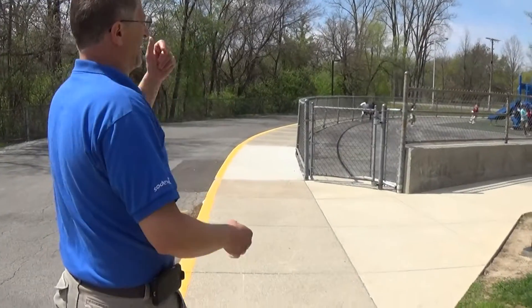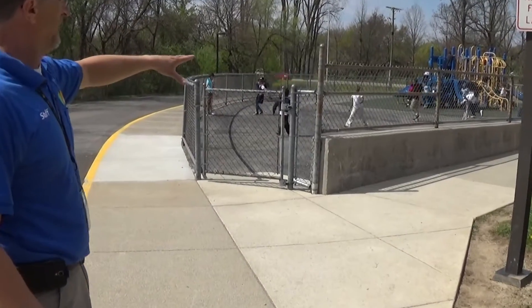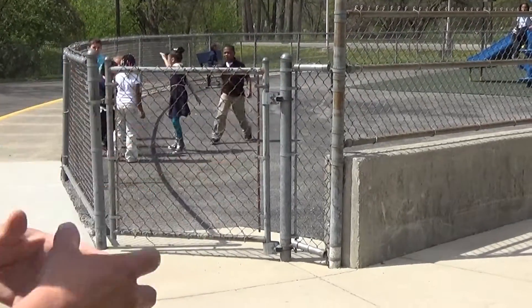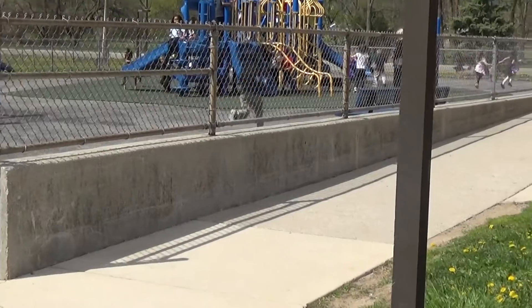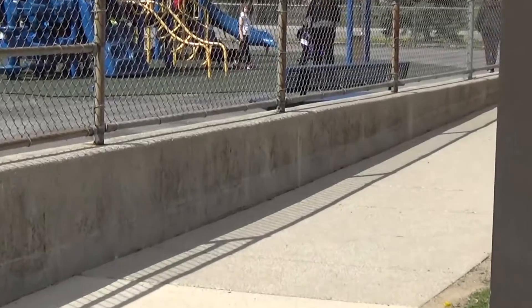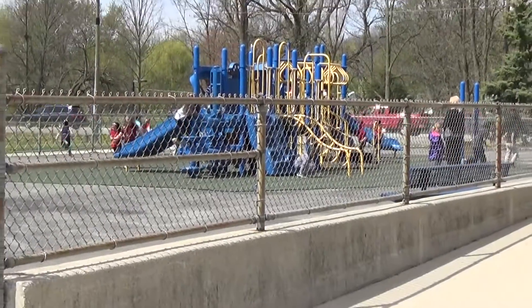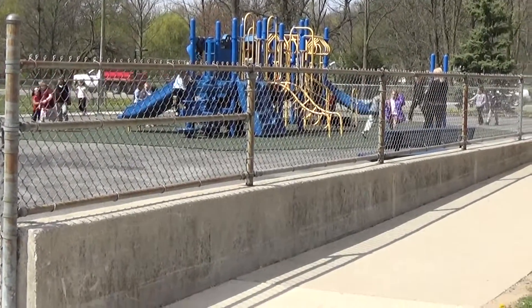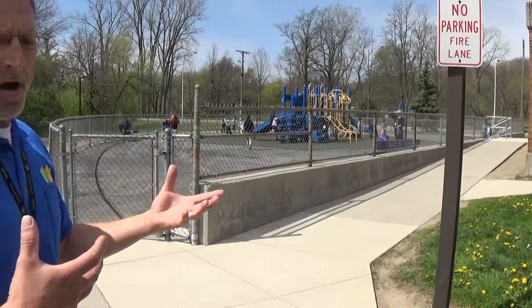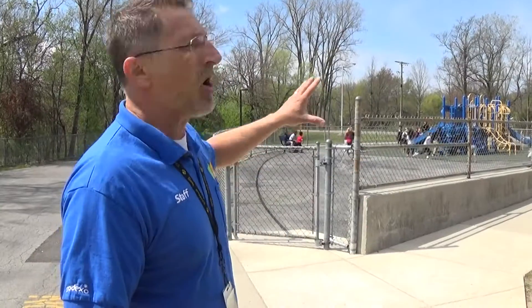Now we're coming over to the playground for a playground inspection. You want to make sure that the fence and everything is put together right and we don't have anything that kids can hurt themselves on. We have a blue bench over here — make sure that bench is safe for people to sit on. Walk through the playground equipment and make sure we don't have objects that can hurt kids — bars missing, bolts loose, anything like that. These are all work orders.